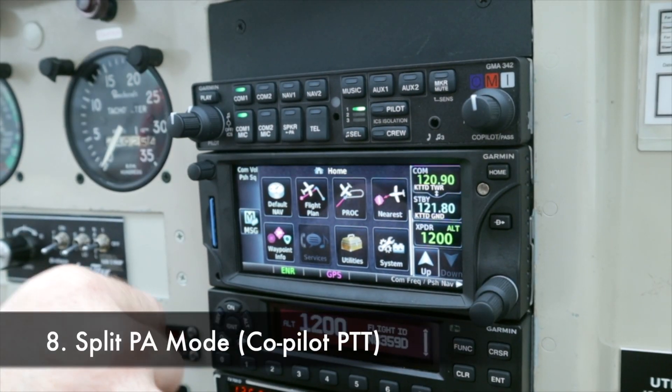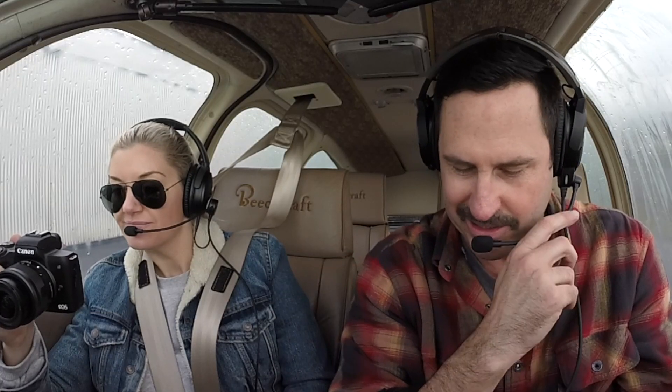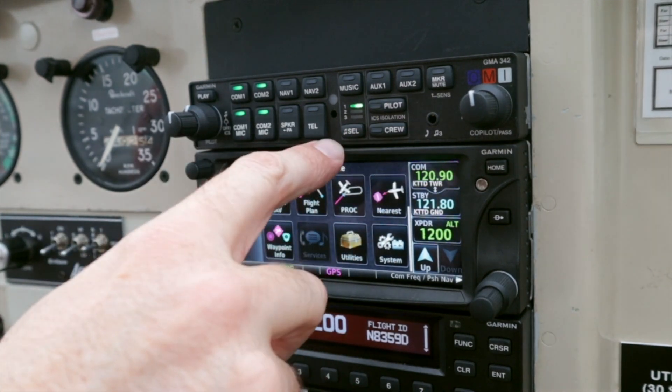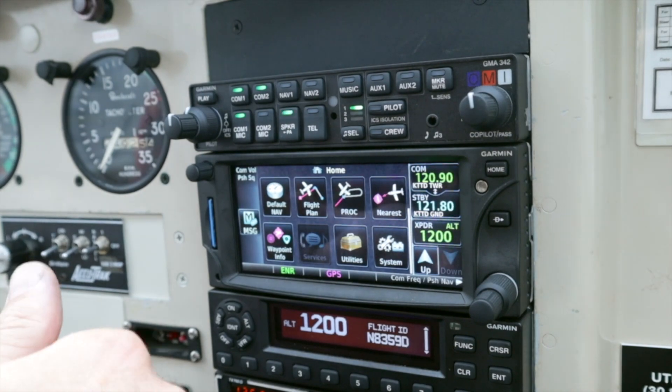Split PA mode: I can transmit on the radio while Ani admonishes the kids in the back seat, or she can address the passengers. How do we do that? Press both mic keys and then press and hold the speaker key for one second. There you go — now Ani can make a PA with her push-to-talk button.